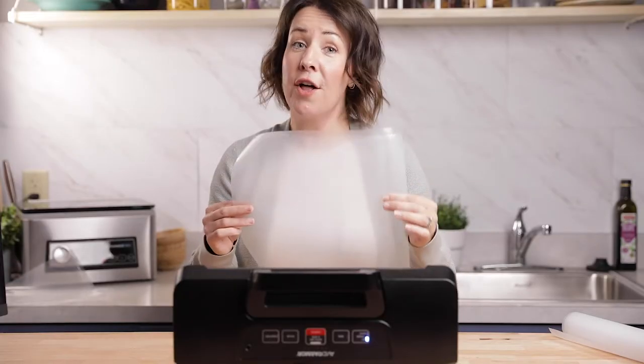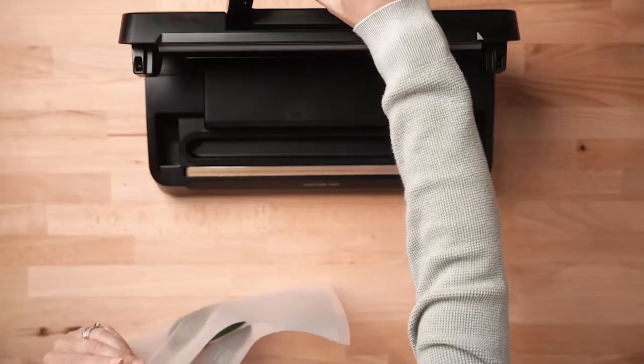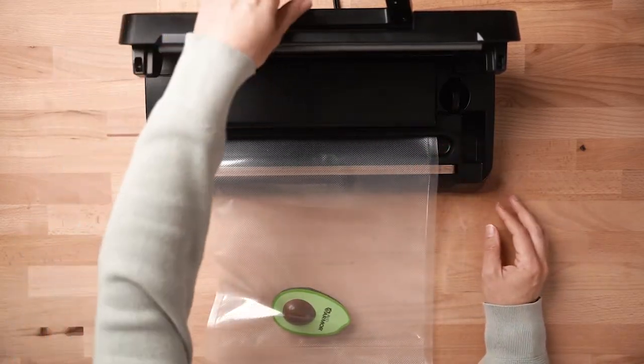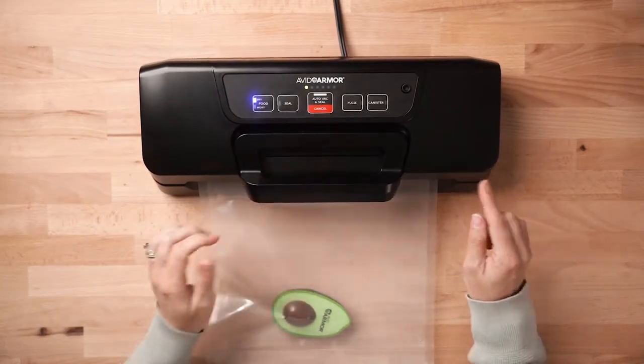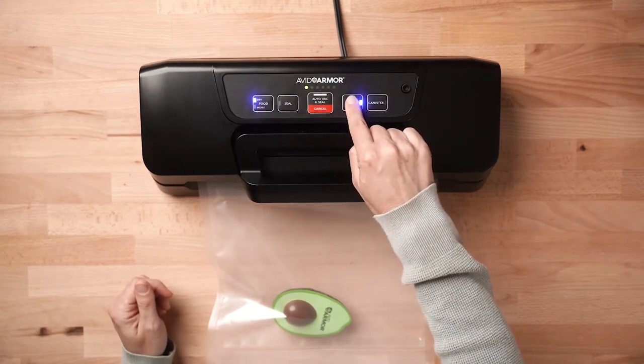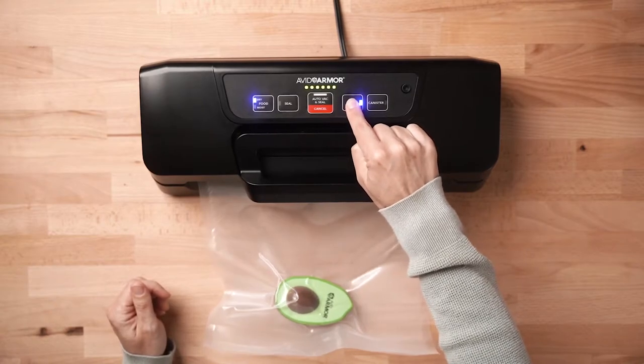Once you have the initial seal on the bag, it's ready to be vacuum sealed. One of the features of this vacuum sealer is the pulse function. This is going to allow you to vacuum seal delicate items and do a manual vacuum on it so you don't crush the item that you're vacuum sealing. We're going to show you this by vacuum sealing this squishy avocado. Open the lid, place the opening of your bag into the vacuum channel smooth across the seal bar. Close the lid and then press the pulse function, releasing and pressing it to control the vacuum.